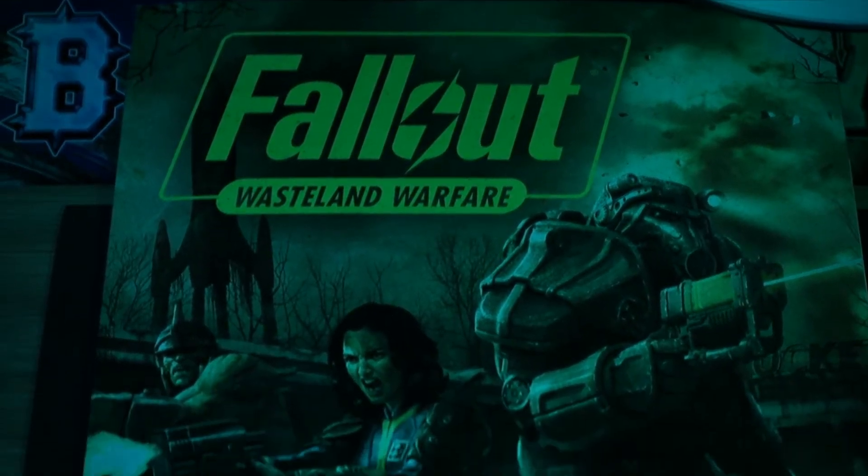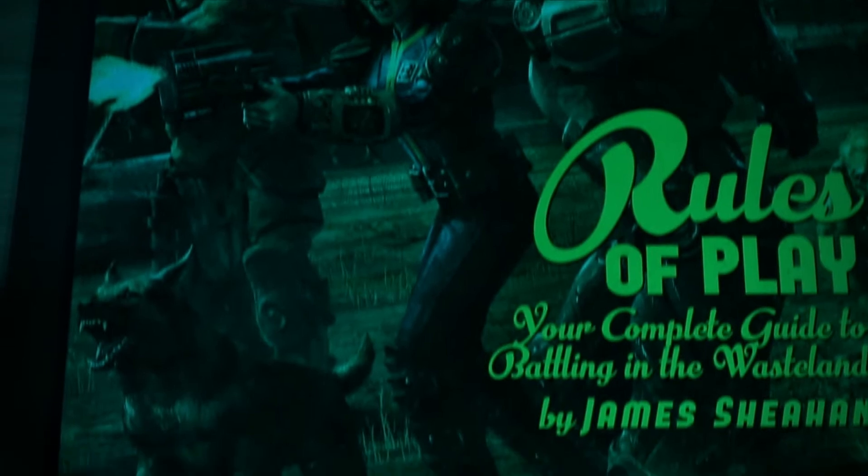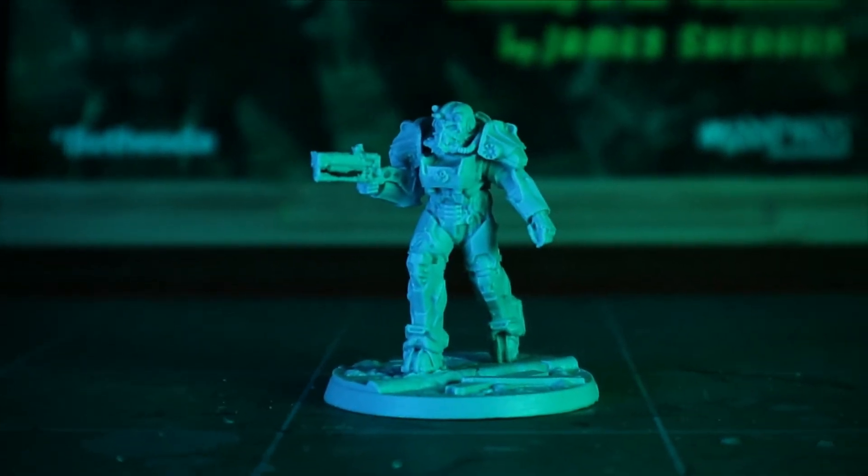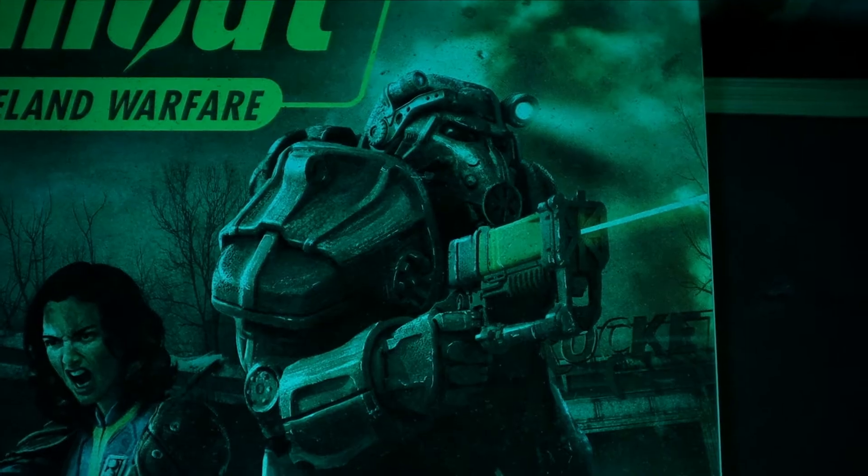So I'm very excited to be painting my first Fallout miniature from the Wasteland Warfare tabletop game — it's the awesome, iconic T-45 power armour. So let's not drag this intro out anymore, let's just jump straight into it.